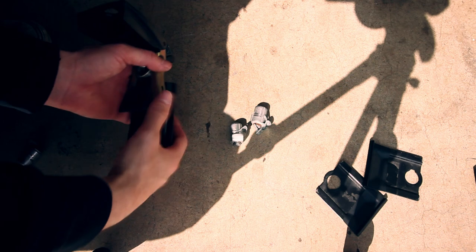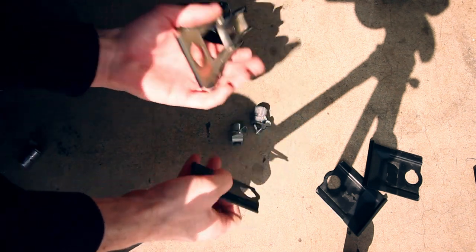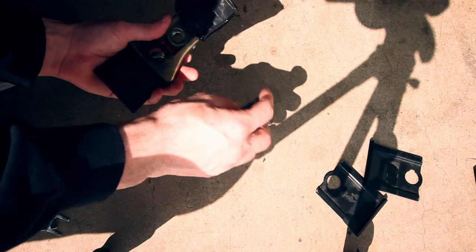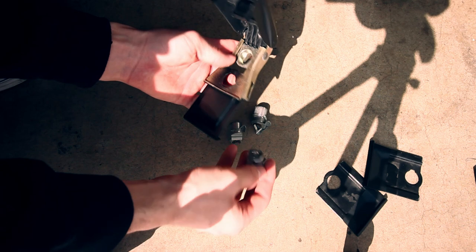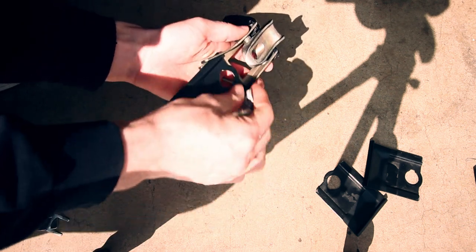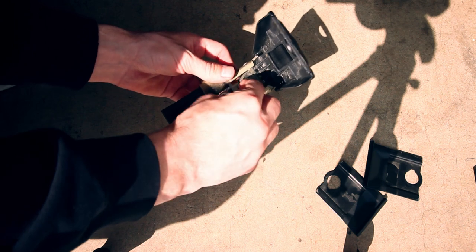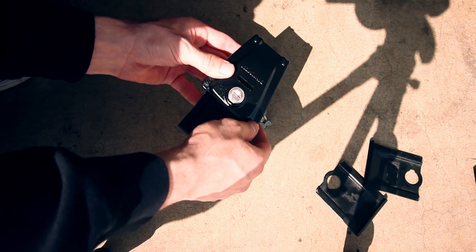Our next step is getting the key lock, the clip, and the latch together. Grab the clip and the latch — you're going to slide this through the back so it goes into these little grooves. Get the key lock and line it up with the little holes. There's a groove there, so when you put it through the back you want to get it nicely aligned so it slides in. Then grab the little clip and slide it down to keep everything nice and sturdy.